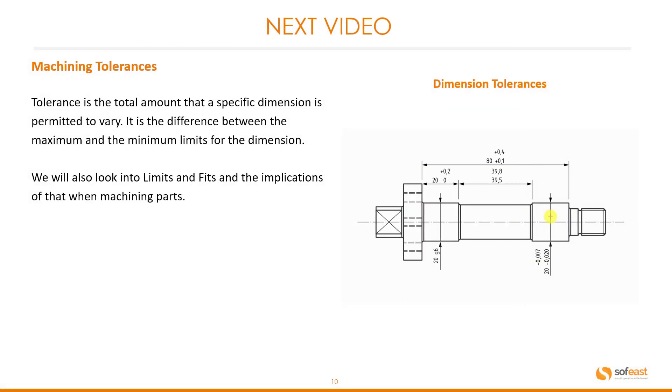In the next video, we're going to be looking at machining tolerances. A tolerance is the total amount that a specific dimension is permitted to vary — it is the difference between the maximum and the minimum limits for the dimension. We will also look into the limits and fits and the implications of that when machining parts.